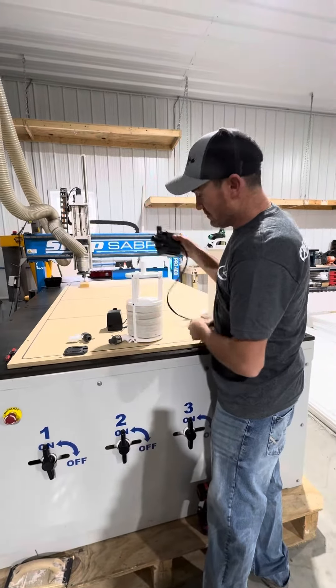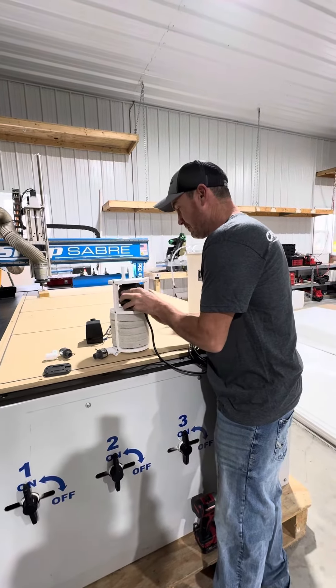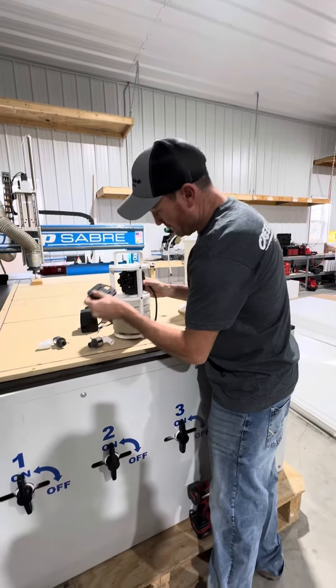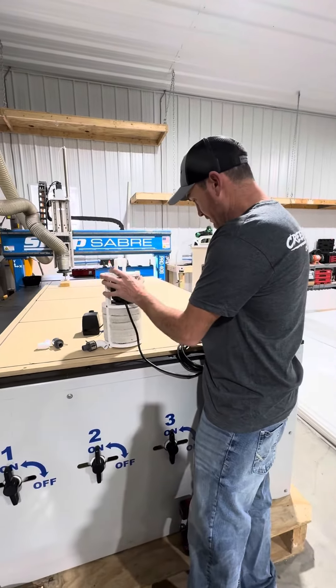Get your 12 volt pump. Put your base on. Turn your pump, put your screw back in.